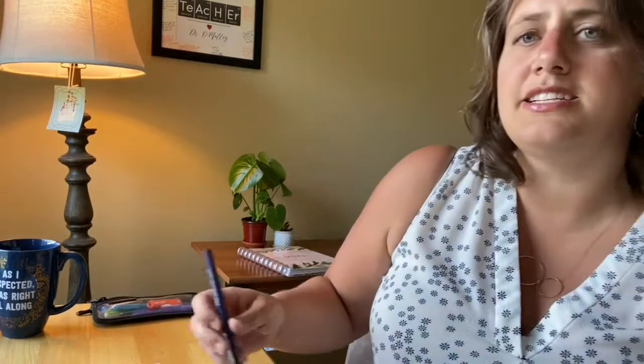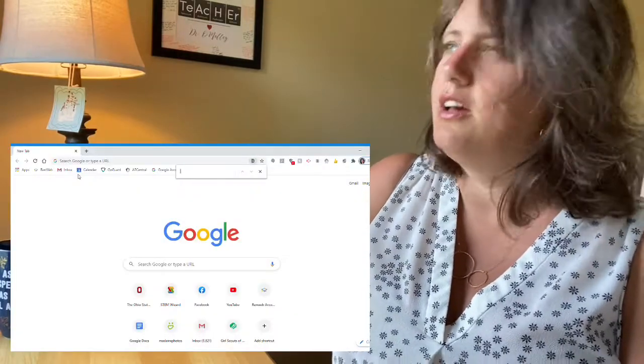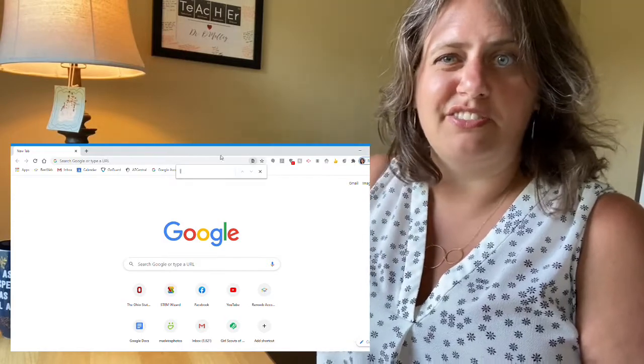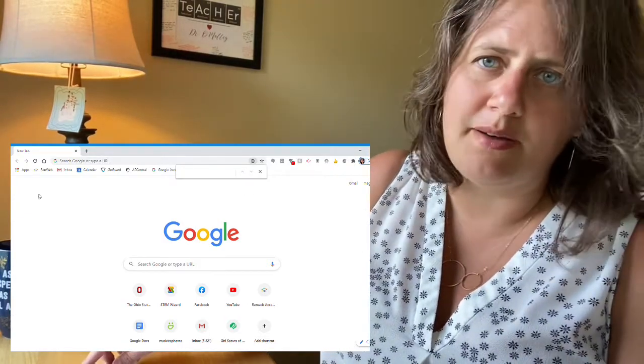I like to use Google Scholar — it's just what I find most convenient. You can also use PubMed, WorldCat, or interlibrary loans if you have access to a local university — those are pretty cool. Google Scholar is honestly the easiest one to use from home. PubMed and WorldCat are also accessible from home, so using your laptop is fine.